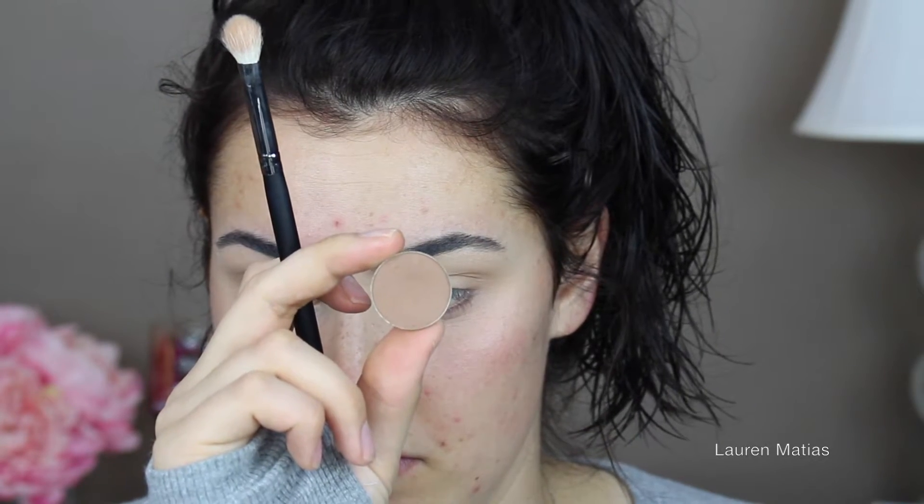Now I'm taking Makeup Geek's Latte on a little bit of a more dense brush and I'm applying that a little lower than the first color. And now I'm just taking that original brush and blending it out.